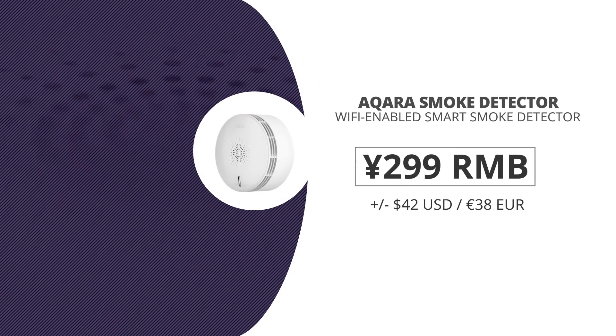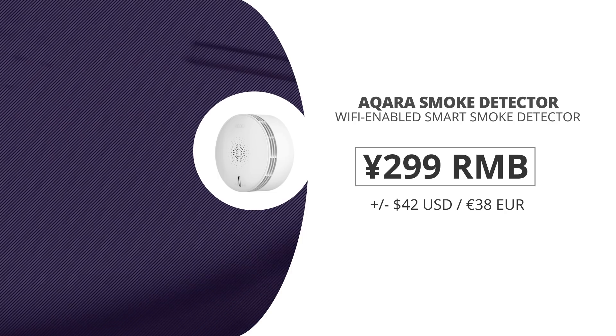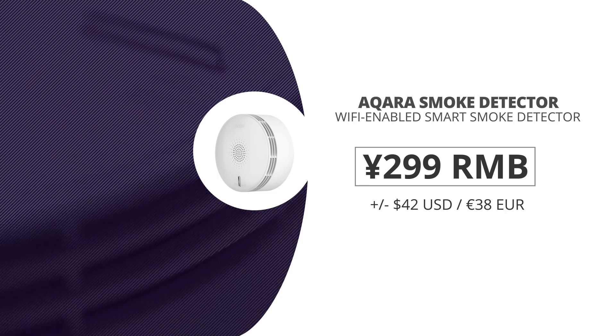In China, the Acara smoke detector came out in the Yopin store and Acara's Tmall page for 299 RMB, which is around 42 US dollars or a little less than 39 euros.